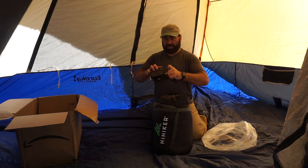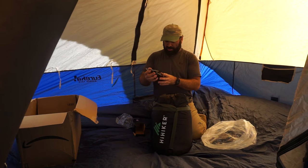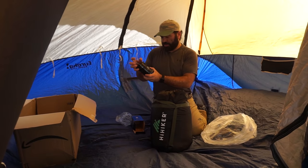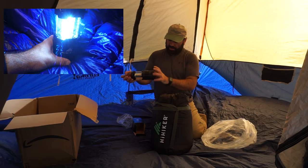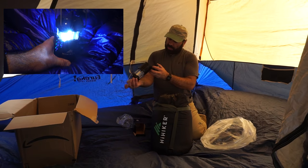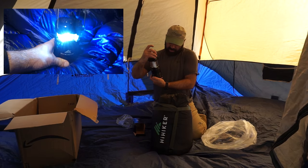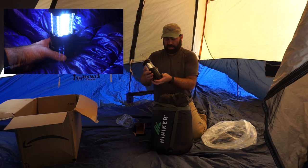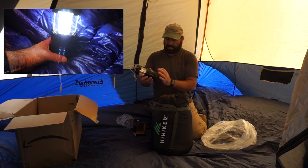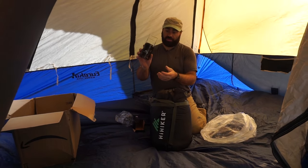I'm not sure if the batteries come in because I hadn't opened any of this yet. It takes three AA batteries, which I don't have. I will do a little review on this lantern when it's dark out - I'm actually going to be camping again this weekend. I'll pick up some batteries and check it out, but it's all LEDs and it's free.